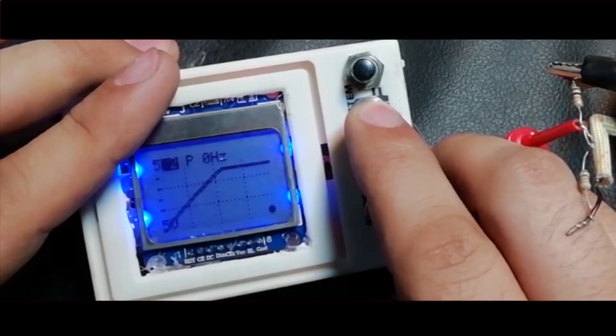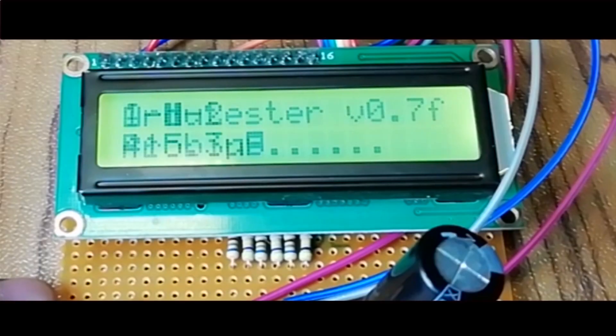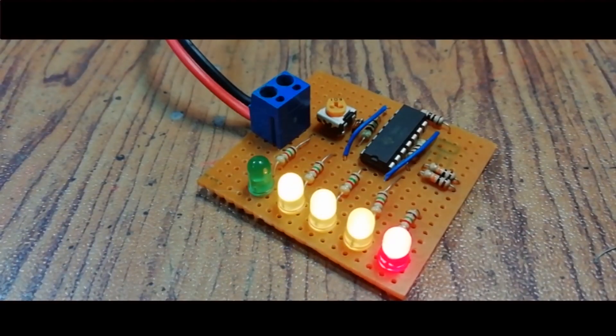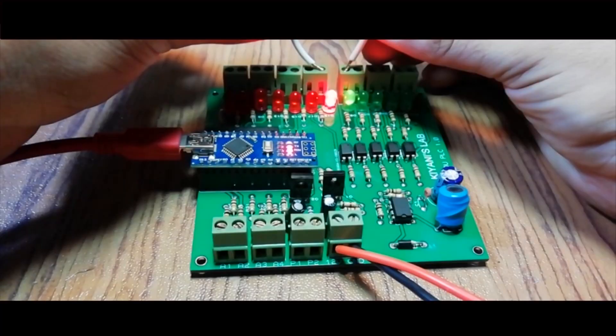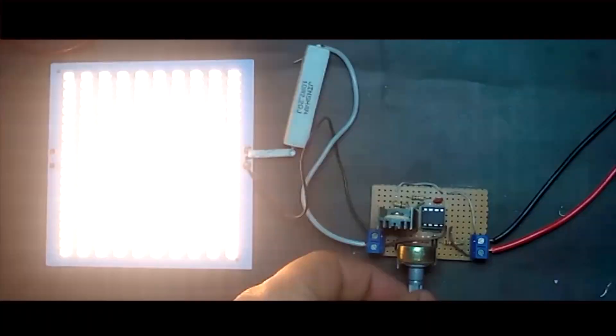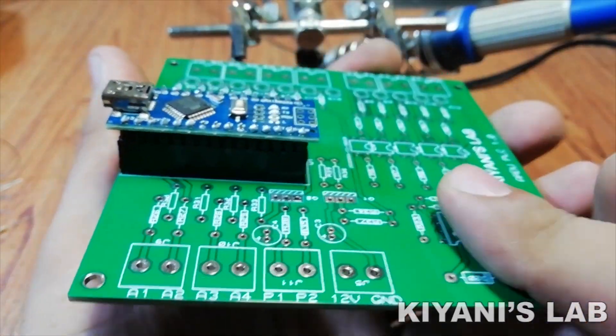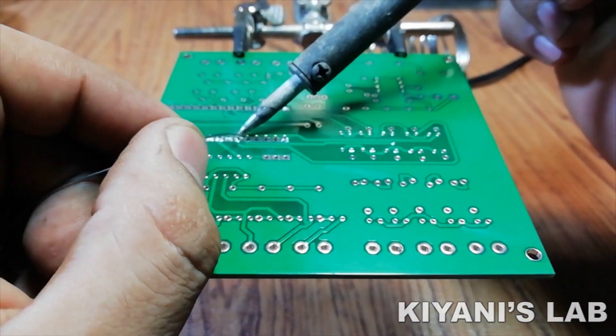Let's put all the components onto the PCB and solder them.